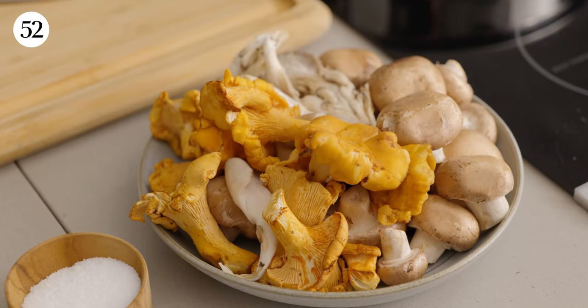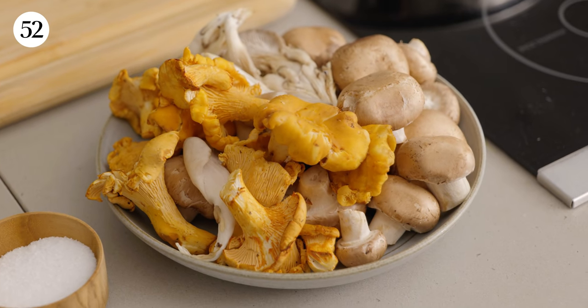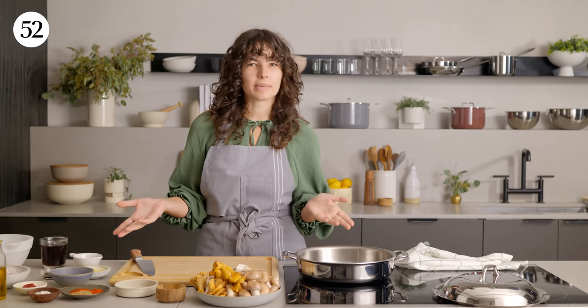The first step will be roughly chopping our mushrooms. We have a variety here, but you can use pretty much any type you want. You could also use just one kind of mushroom, of course — that will take a little bit from the flavor profile of the dish, but work with what you have.